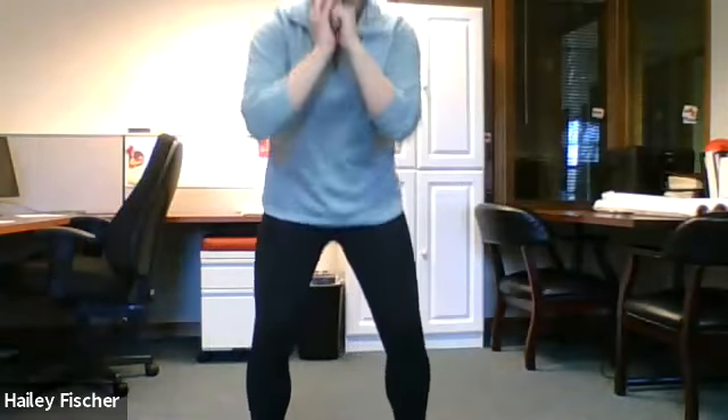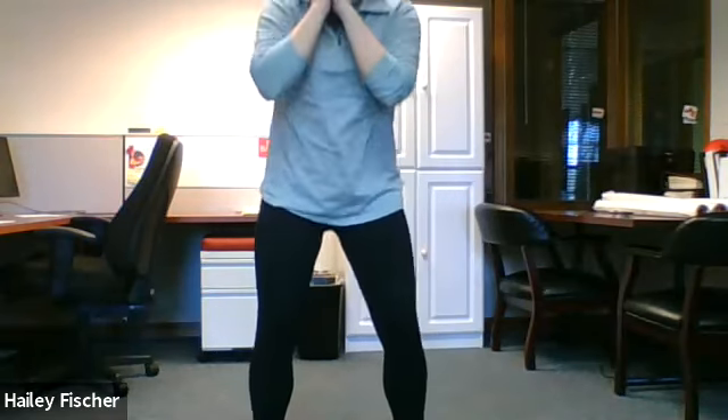All right, last letter before we get a break — Y. We are going to do 15 squats. You guys ready? Let's go, finish strong. One, two, three, four, five, six, seven, eight, nine, ten, eleven, twelve, thirteen, fourteen, fifteen.